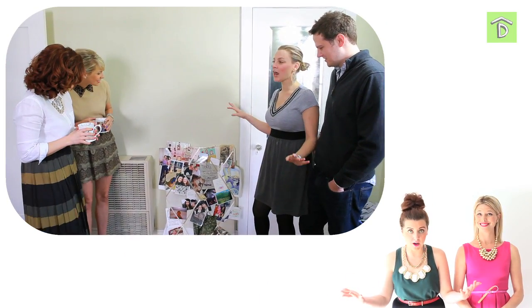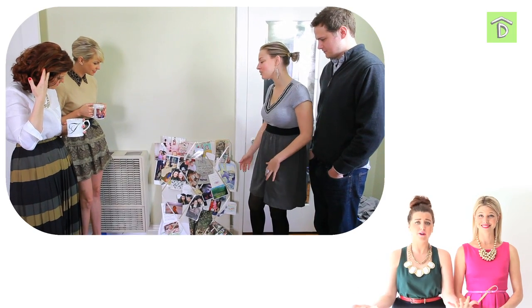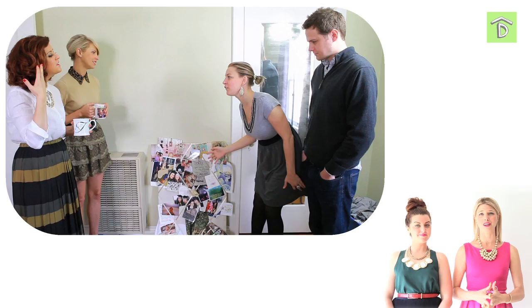We were most excited about giving some special attention to Tori's dreams. You saw our dream board — Tori showed you. It was on the ground. We needed to get that up off the ground and make something special for her to put her inspiration on. It was falling off all over the place. It was certainly not functioning properly. So we decided to do something special.